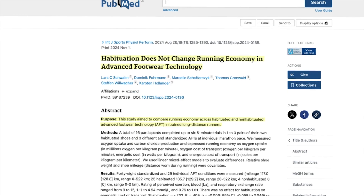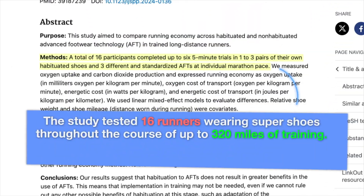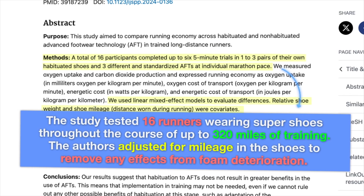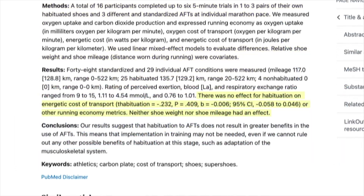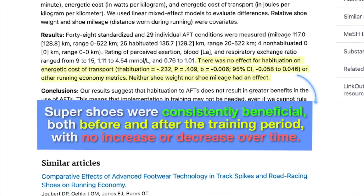The study, done by researchers at the University of Hamburg in Germany, was specifically designed to study habituation to Super Shoes. It tested 16 runners wearing Super Shoes throughout the course of up to 320 miles of training. The authors adjusted for mileage in the shoes to remove any effects from foam deterioration. The results: Super Shoes were consistently beneficial both before and after the training period, with no increase or decrease over time.